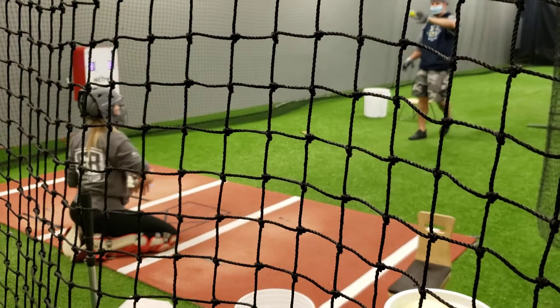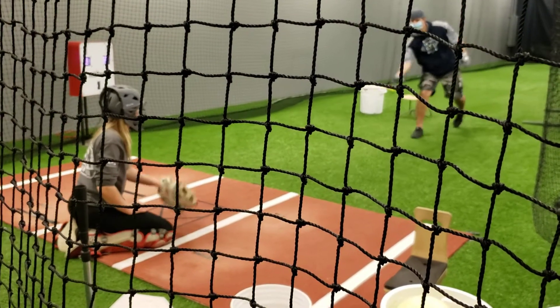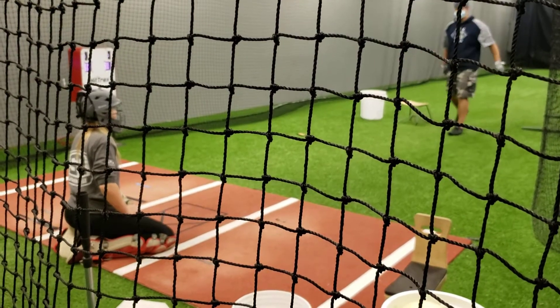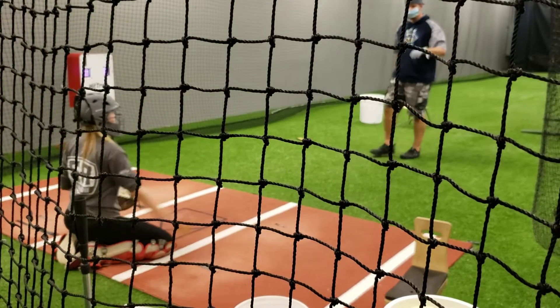Tough pitch, my ball. How many did you make? I don't know — the first three, I was out for that one. And then I know I missed at least one. Excellent.